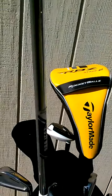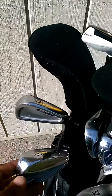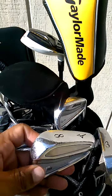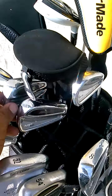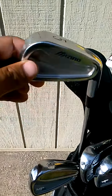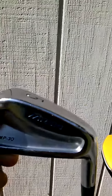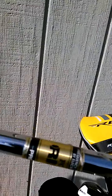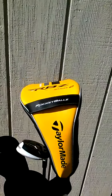Love Mizunos. As you can see, here's the 9 iron, 8 iron, 7 iron, and the 6. Then from the 5 to the 3 iron, I have the Mizuno MP30 with the Rifle 6.0 stiff shaft. The Mizuno MP30 — love them, easy to hit.